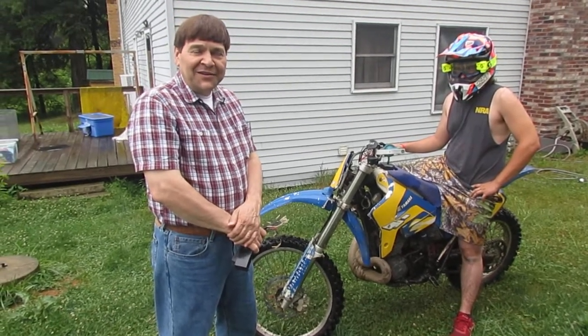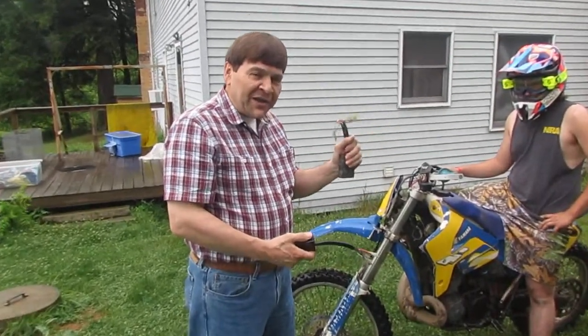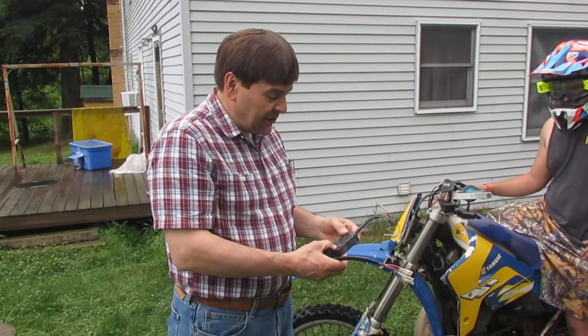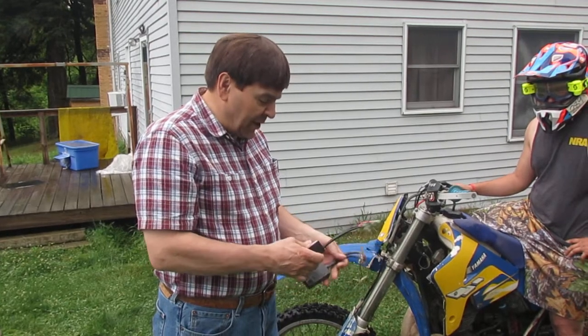Hi guys. It's been five years since we did the first CDI for Mike's bike here, the IT250HJ, and ran out of product, had to make a new version. With all the COVID-19 stuff, it was a good excuse to redesign it and miniaturize it. So it got a little bit smaller.